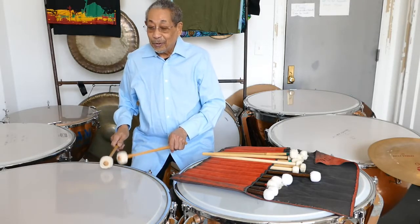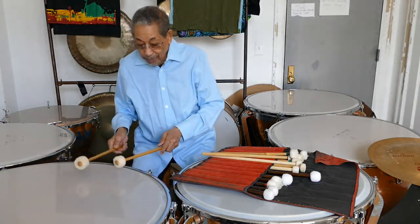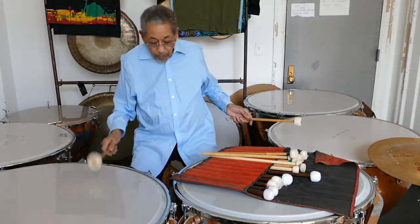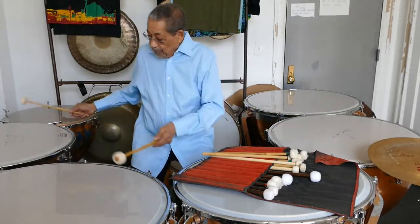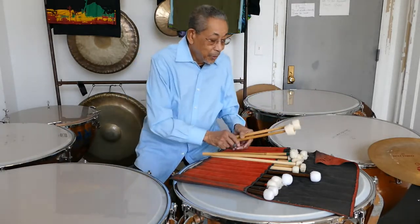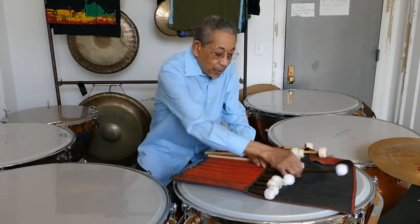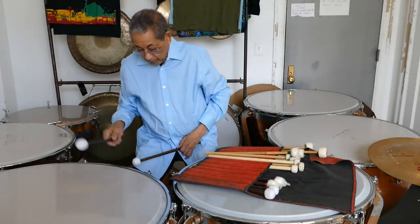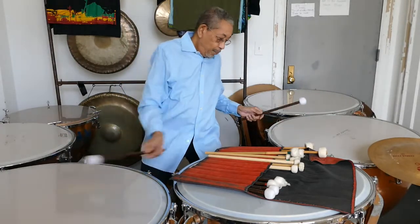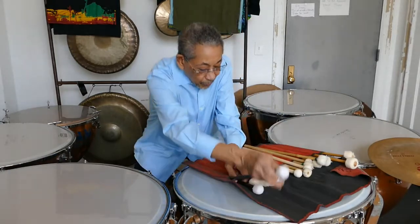You can play sustained rolls, maybe loud or soft. And then you can play melodies. Each one of these sets of notes has, of course, a different sound to it. It's a little harder on some. These are even a little harder.